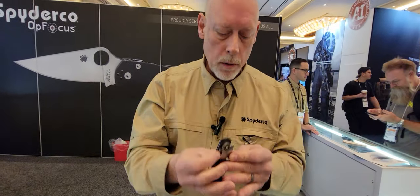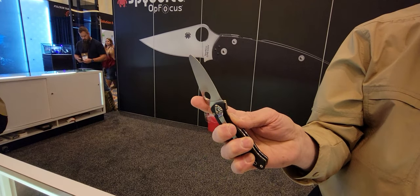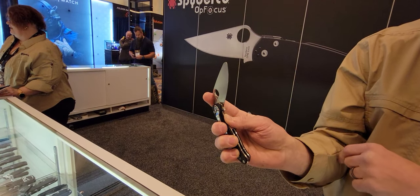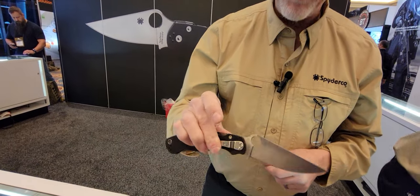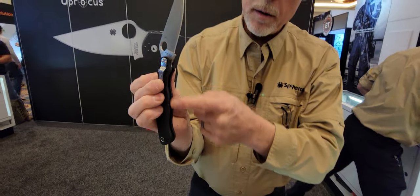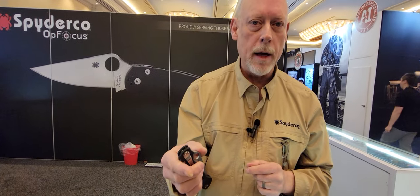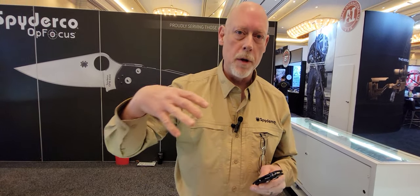From a usage standpoint, with a liner lock you open the knife and when you go to close it, you're pushing the liner over and for a moment you're tempting fate — you're pushing that sharpened blade back toward your thumb while maintaining pressure on the lock. With a compression lock, you place your thumb on the side of the handle and pinch with your index finger, getting all your fingers out of the slotted side of the handle. It allows the blade to close very smoothly without ever putting your fingers in the way of the edge. So from an operational and safety standpoint, the compression lock is inherently safer because you never put your fingers near the sharpened edge as you release the lock.